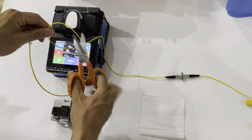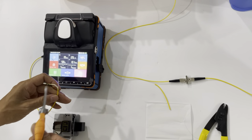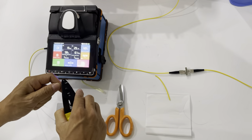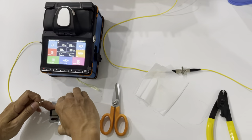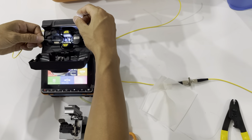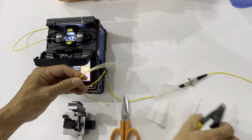And now we cut the fibers and then do the fusion splicer machine. First, strap the fibers. Cut the kevlar, grab in the buffer. Clean the fibers. And then cut the fiber by the fiber cleaver. And put the fiber in the slot. And do the same operation with the other side.